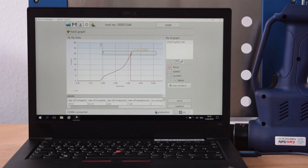Please contact our sales team for further information. The tool is able to save up to 150,000 installation records.